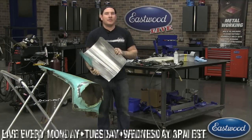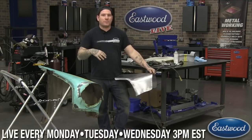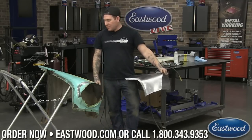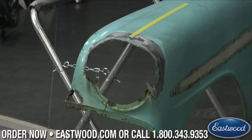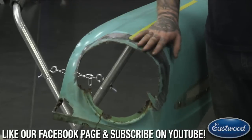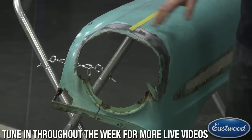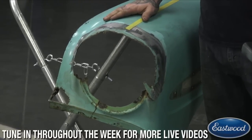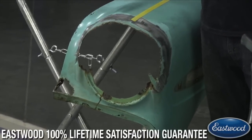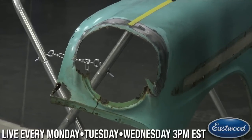Randy will be answering questions, and if there are any he thinks are good to throw on camera, I'll answer them live. Today we're going to tackle a project. This is probably going to end up being a multi-video process, but today we're going to tackle this - it's a tri-five fender, a '56 fender, and it has the dreaded upper eyebrow area that's rotted out.